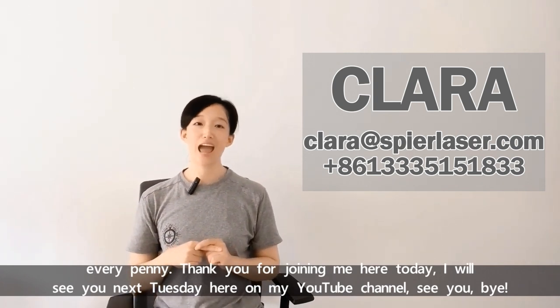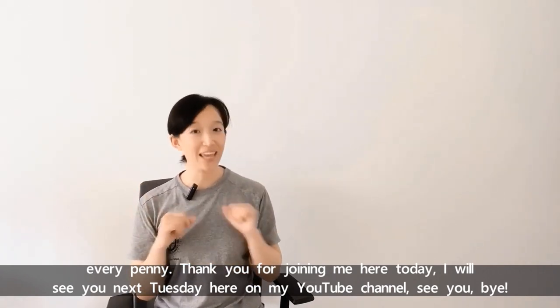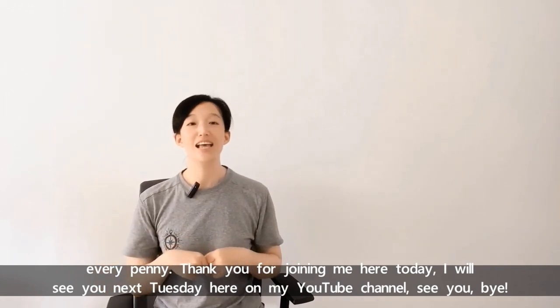Thank you for joining me here today. I will see you next Tuesday here on my YouTube channel. See you all. Bye.